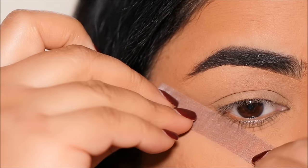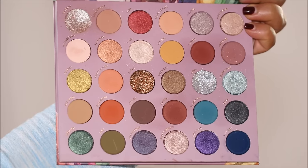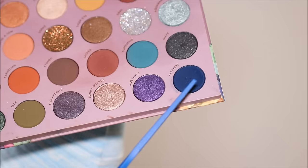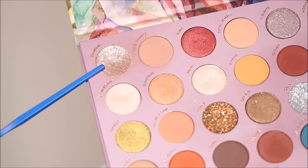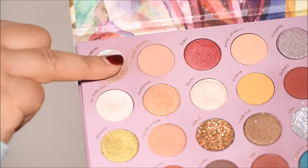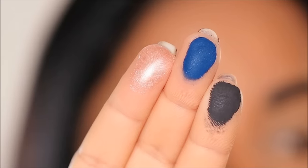Today I'm going to be using the So Jaded eyeshadow palette from Color Pop. If any of the products are sold out, I'm going to provide dupes or alternatives in the description box right below this video. From the palette I'm going to pick up the shade Sapphire with my middle finger and the shade Diamond with my ring finger. I felt like I needed a matte black eyeshadow for this look, so I'm going to be using the shade Let's Do It from Color Pop and pick it up with my index finger.